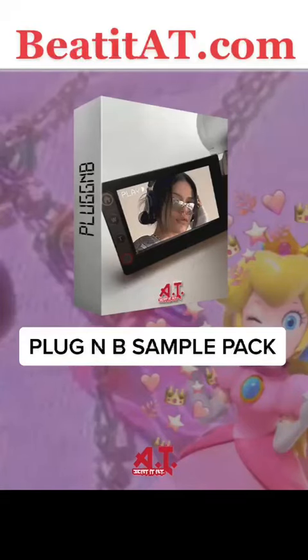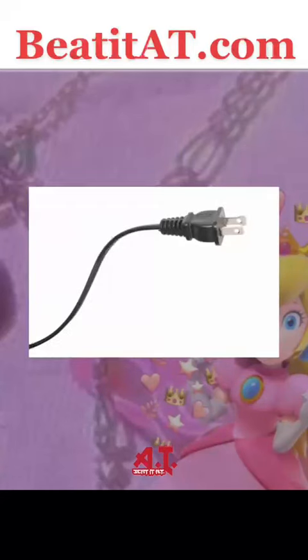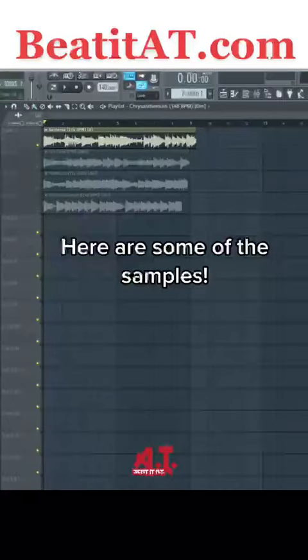Hey, what is up guys! Today I'm here to talk about our brand new Plug N B sample pack. For those who do not know what Plug N B is, it's basically R&B samples except it uses the plug sound exclusively. Here are some of the samples from this pack.